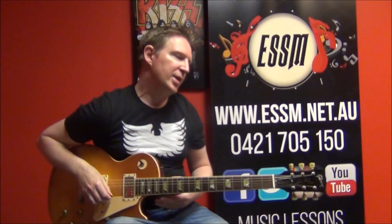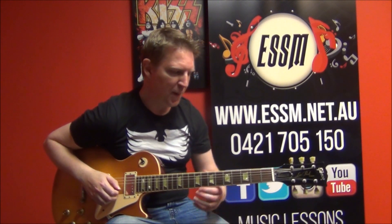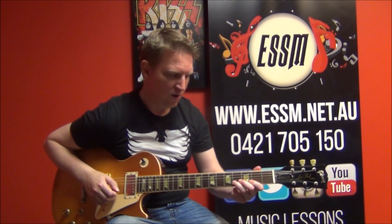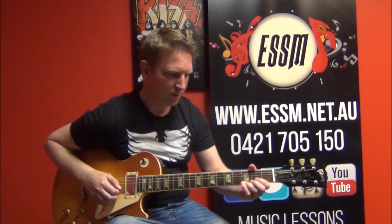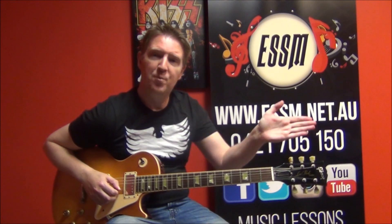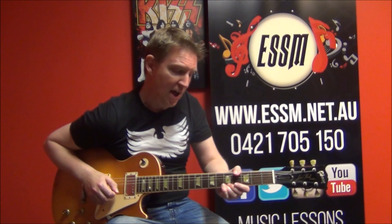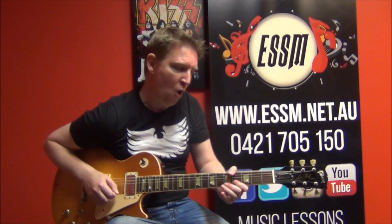Phrase number two — we're doing a series of pull-offs on string number two. Remember this number pattern: two, four, five, seven. We go forwards through that pattern and then backwards through that pattern: two, four, five, seven, five, four, two.